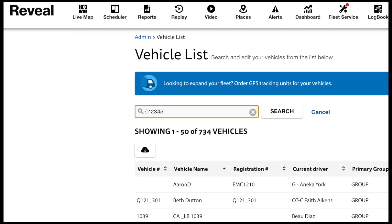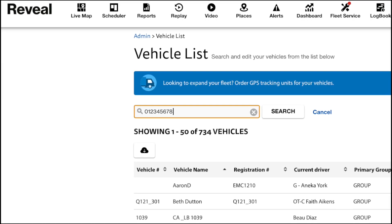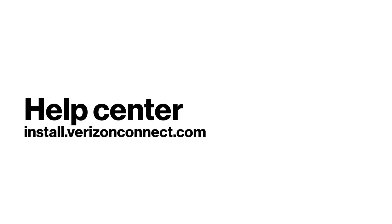Now it's time to assign the Zergo device to the vehicle. Verify the installation using Reveal by searching for the device serial number that you noted earlier. If you need any help, visit our Help Center at install.verizonconnect.com.